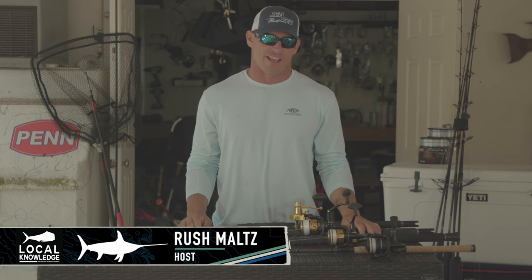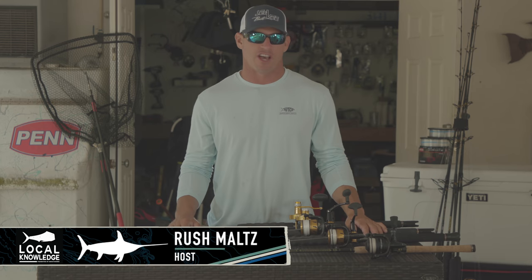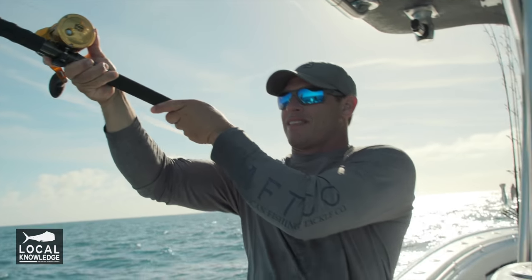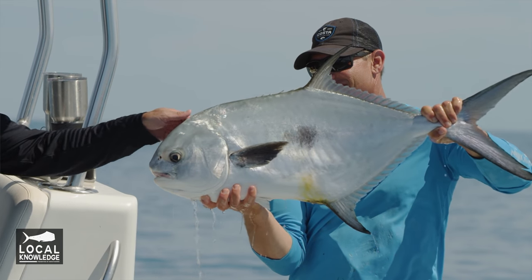Hey guys, Rush from Local Knowledge here, and we're getting a lot of questions about what rods and reels we use here in Key West, South Florida, on our day-in-day-out fishing.